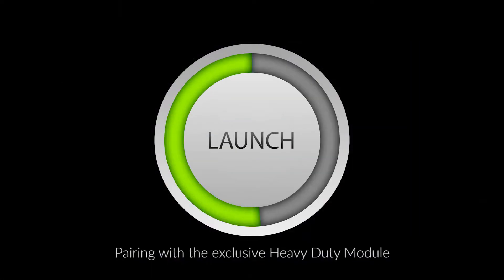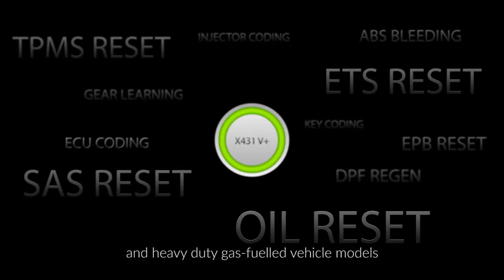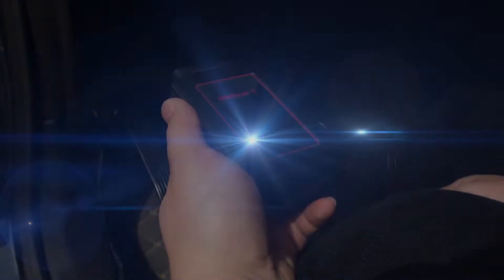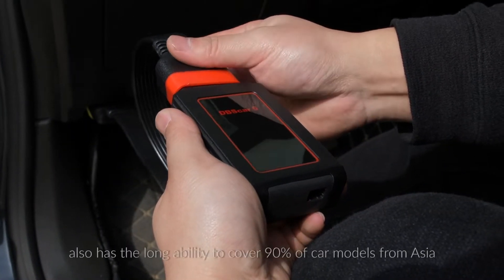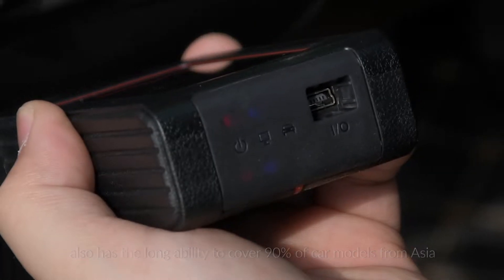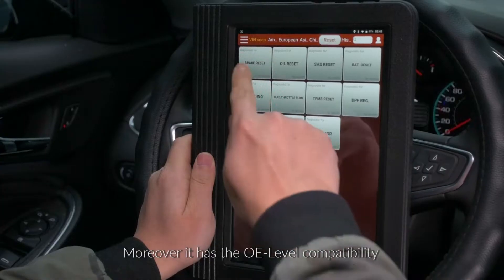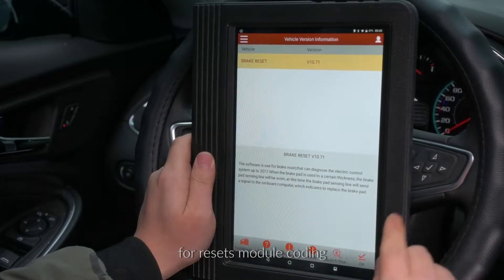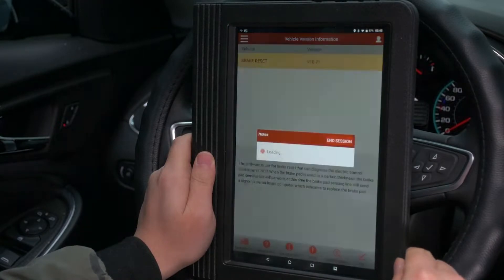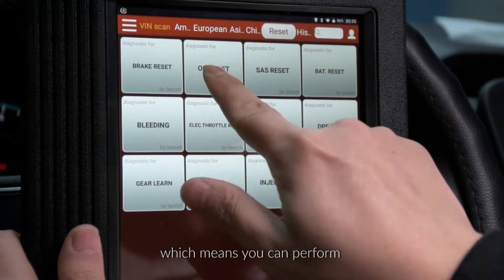Pairing with the exclusive heavy-duty module, the diagnostic tool is not just compatible with diesel and heavy-duty gas-fueled vehicle models — it also has the unique ability to cover 90% of car models from Asia, Europe, and America. Moreover, it has OE-level compatibility for resets, module coding, bi-directional capabilities, and relearns.